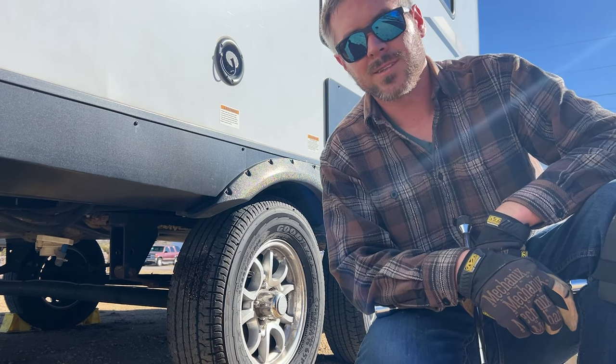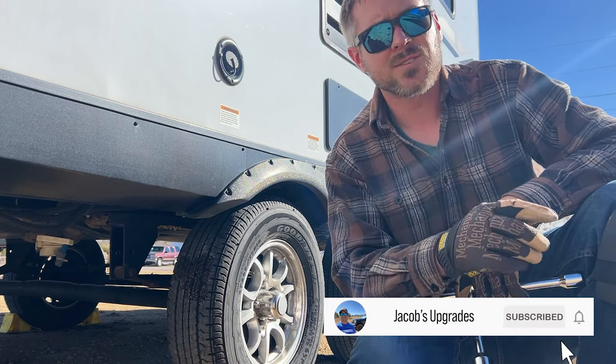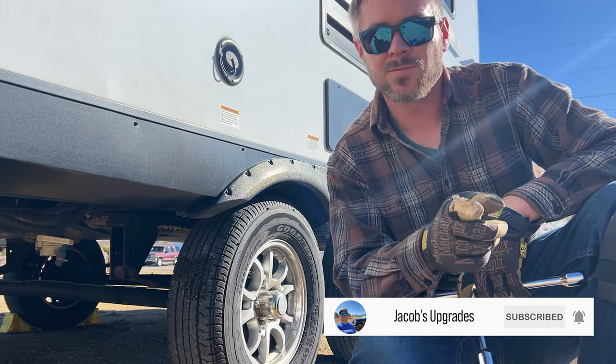And that is how to rotate the tires on a travel trailer, camper, or fifth wheel. If you enjoyed it, smash the like button and subscribe to my channel for more content.